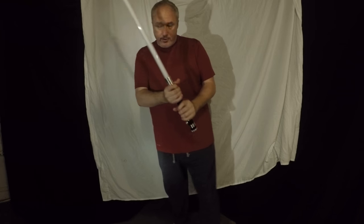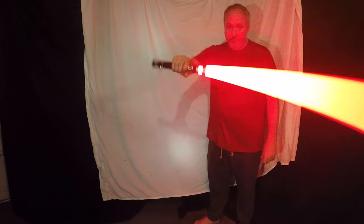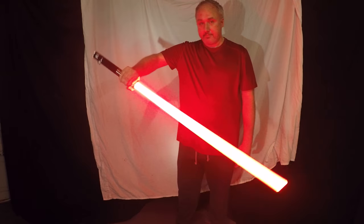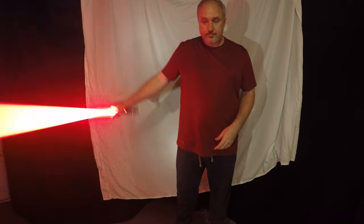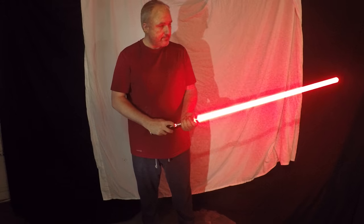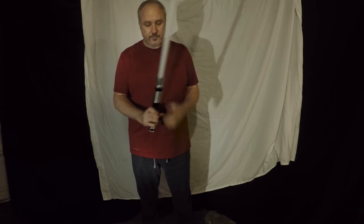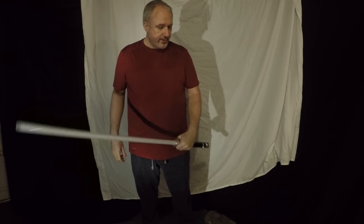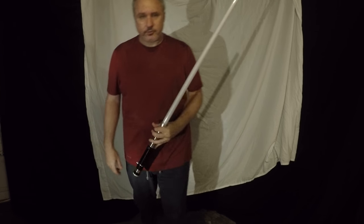This is the Overlord with Obsidian Premium Sound from Ultra Savers. Definitely an upgrade. When you're ready to make that big step from Padawan to Jedi, check out Ultra Savers.